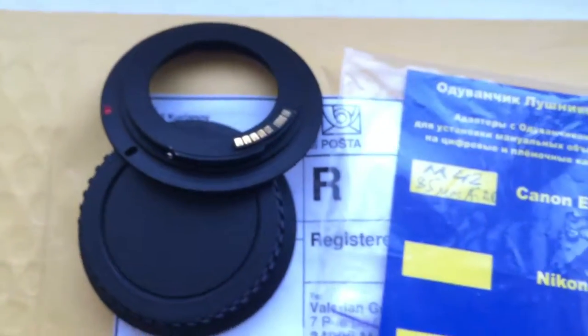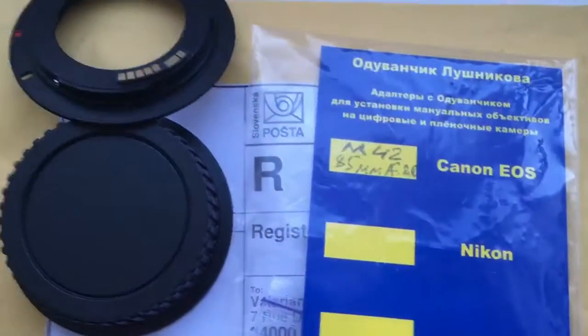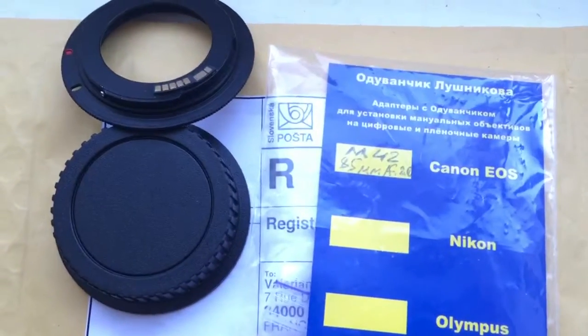Now I am packaging your adapter and send it to you tomorrow morning. Thank you for your attention.